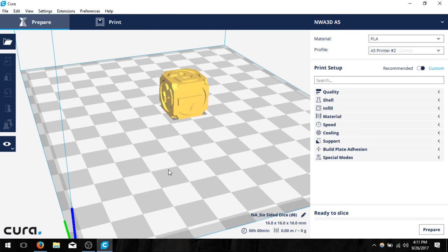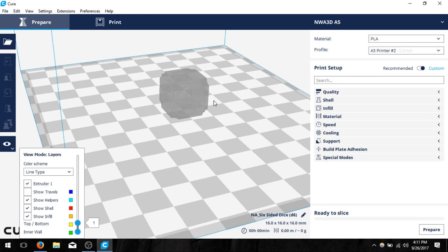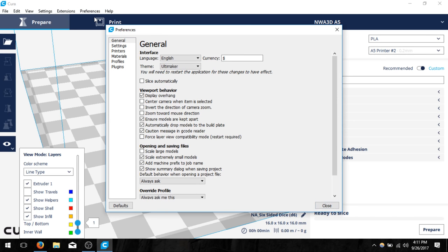One thing I want to do is check that it's printing off the first layer. If I click on the little eyeball for view mode and select layers, it turned gray because I don't have automatic slicing on. I don't like automatic slicing on because every time I make a change it would re-slice the object. If you want to change that you can go to preferences, configure Cura, and find slice automatically. I'm going to leave that off.